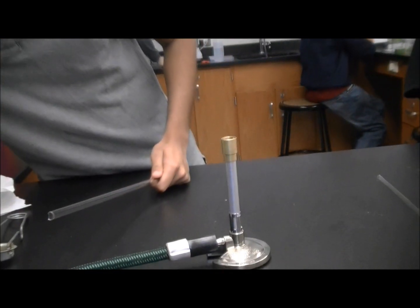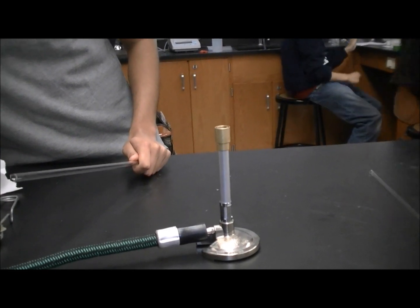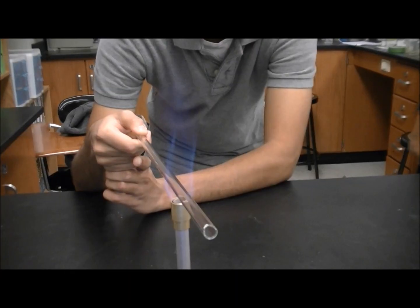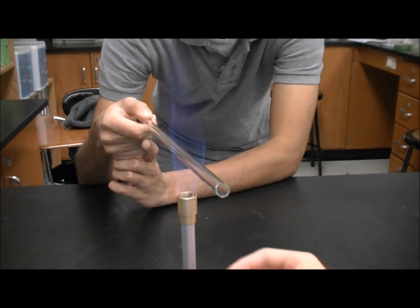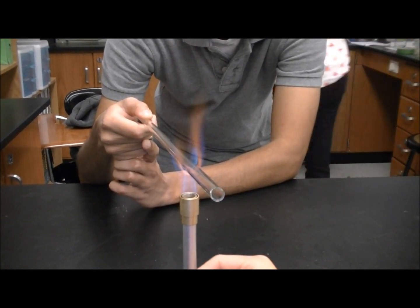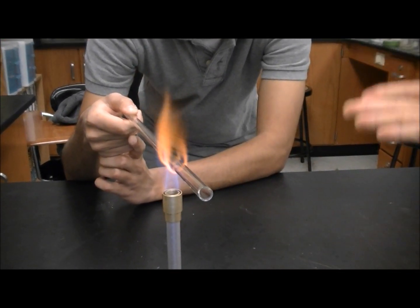I'm going to start the gas over here. Did you turn on the gas? Yeah, I can feel the gas. I'm going to light it. And then hold it right above the blue flame — like, don't put it in the blue flame.